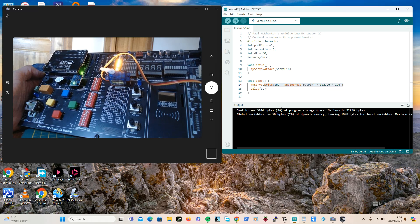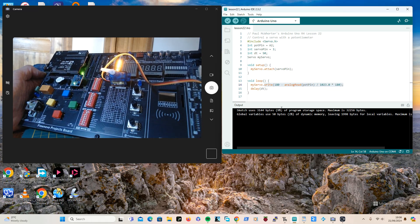Hi, I'm doing Paul McWhorter's Arduino R4 lessons and we're up to lesson number 24, which is just to control a servo with a potentiometer.